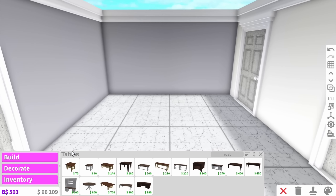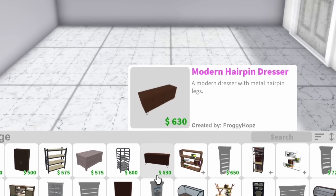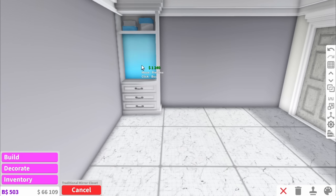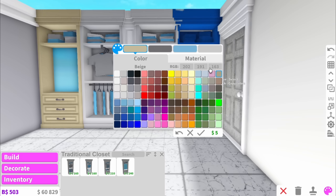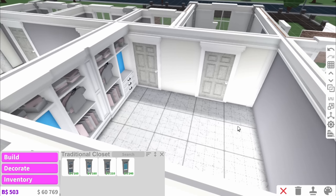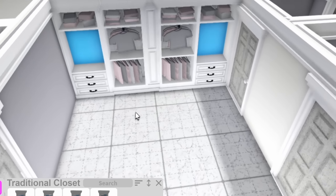If you haven't already added a closet, they're actually a really good way to fill up space. Head into storage and down to closets, and you can actually make a really fancy looking closet. Once you've coloured it you've just made a really nice built-in wardrobe into the room, and now all you have to do is add a bed or whatever else you want to add into the room.